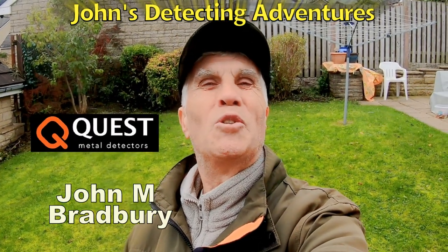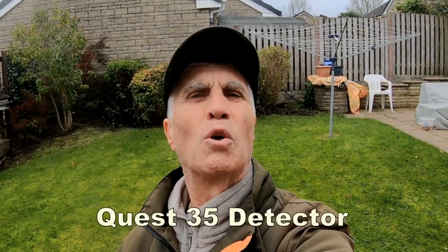Hi, I'm John Bradbury and welcome to John Detecting Adventures. Here we are today to test out the settings and the functions of the Quest 35, plus we'll have a look at the ID numbers and target numbers of different coins.